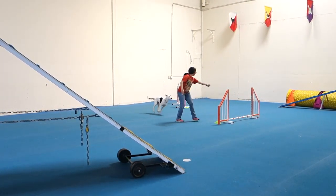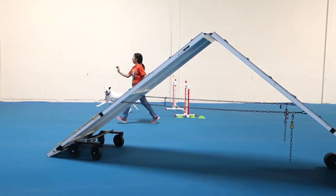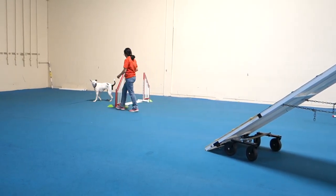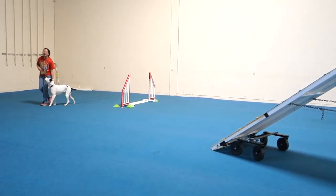Watch out for your elbows. You can get it all out of here. Watch out for your elbows. You know why her turn got really tight? She stepped away from when she did the front end. That was super nice.